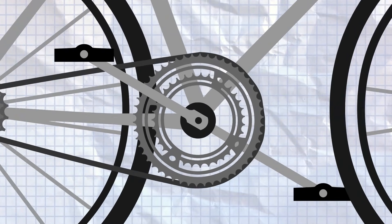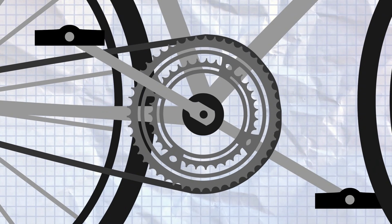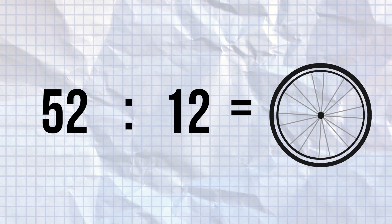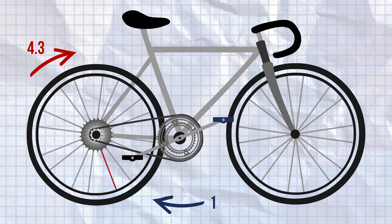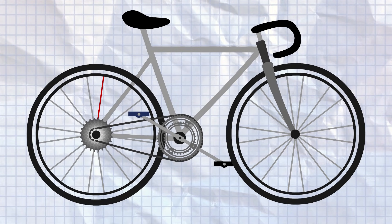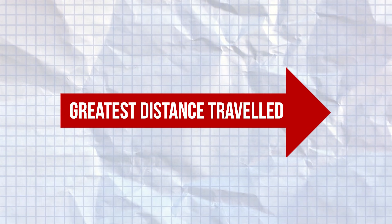For example, if you are in the big ring on the front — let's say it's a 52 — and the smallest cog on the back, let's say a 12, then the ratio is 52 to 12. You just divide the big ring number by the small ring, so 52 divided by 12, to give you the number of rotations — in our example, 4.3. So one turn of the pedals will result in 4.3 rotations of the wheel. That would be our biggest gear, with each pedal stroke resulting in the greatest distance travelled.